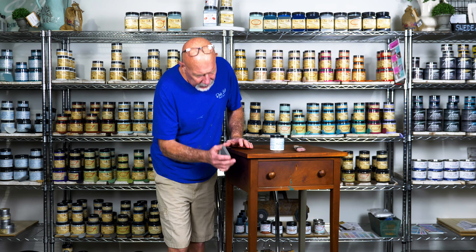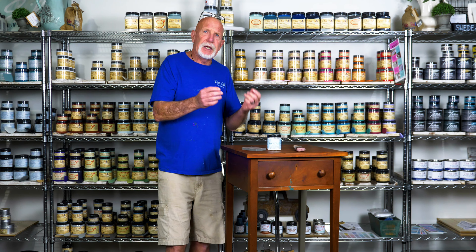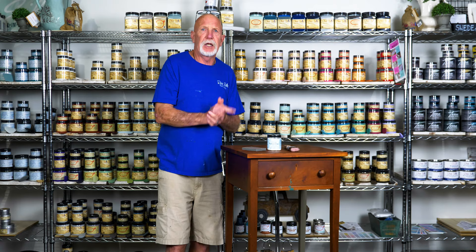What you want to do before you use your silk paint: take your sanding pad, give it a light scuffing all over your piece, clean that off with your dust, come in with your Pristine Clean, you clean it, you wash it off, and after your piece is dry, you come in with your dry brush and begin your paint.